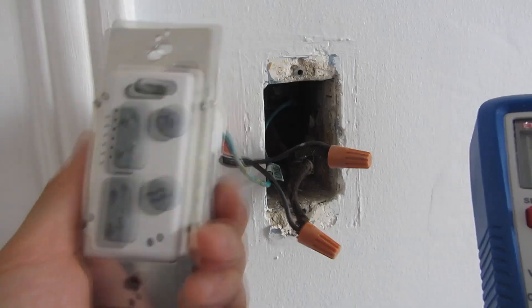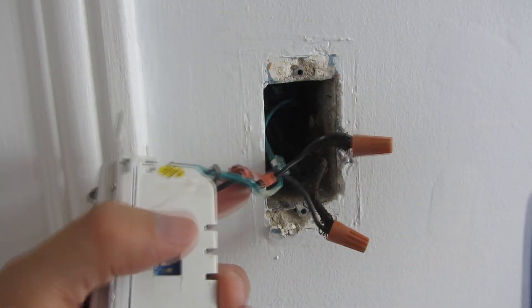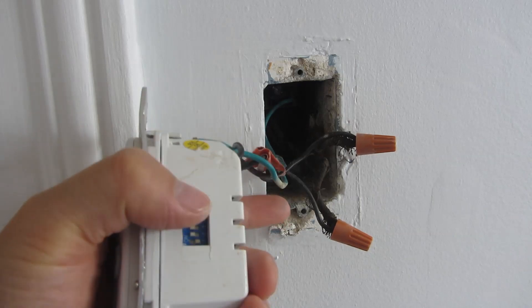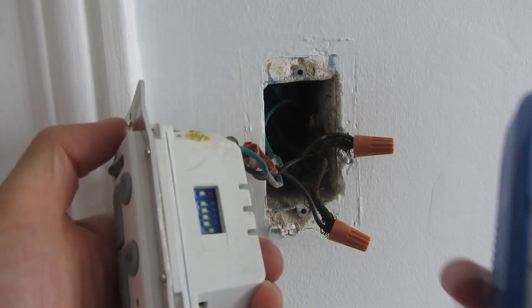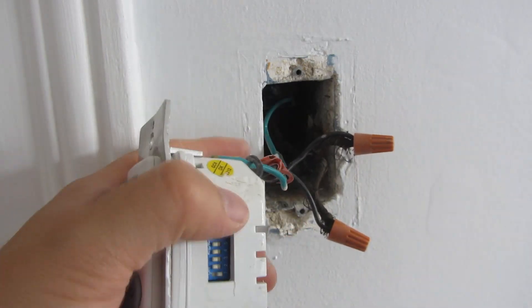So I'm just going to flip it over. I've unscrewed this light switch and you'll notice that in these old wiring setups it's very hard to tell what's the hot wire and what's the wire that goes to the light source. So what I'm going to do is use a multimeter and test it out.